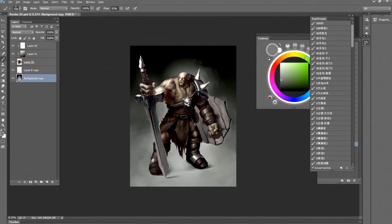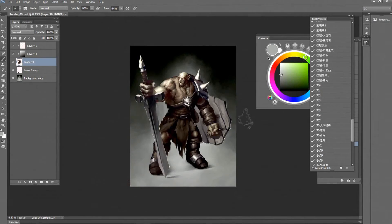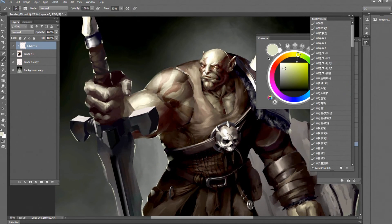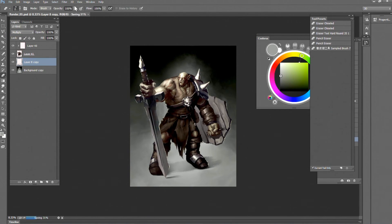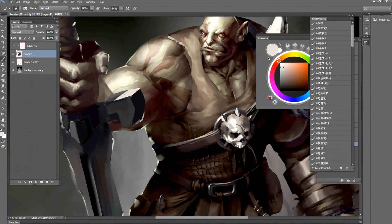Working on the background. I use an overlay layer to adjust the lighting — trying to keep the light focused on the top.